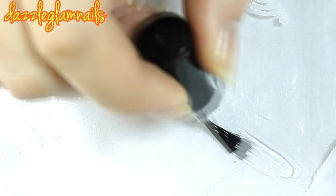I apply a thin layer of top coat to a Ziploc bag. I wait 5 minutes for it to dry, then I start painting my design.